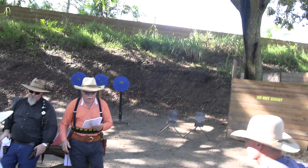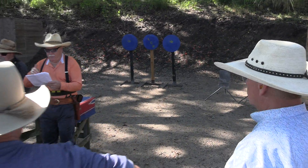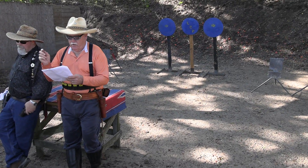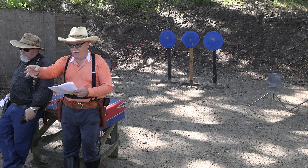Shooter standing behind the table in the Texas Surrender. The gun order: rifle, shotgun, pistols — or rifle, pistol, shotgun — your choice after the rifle.